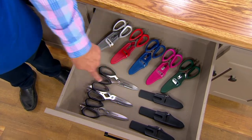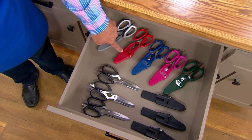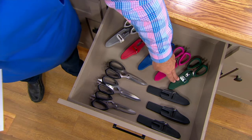We have the set of three in black. Whatever color you're ordering, you're getting three tonight. Here's the gray, I also have the red, here's blue, and I believe we're calling this one magenta.